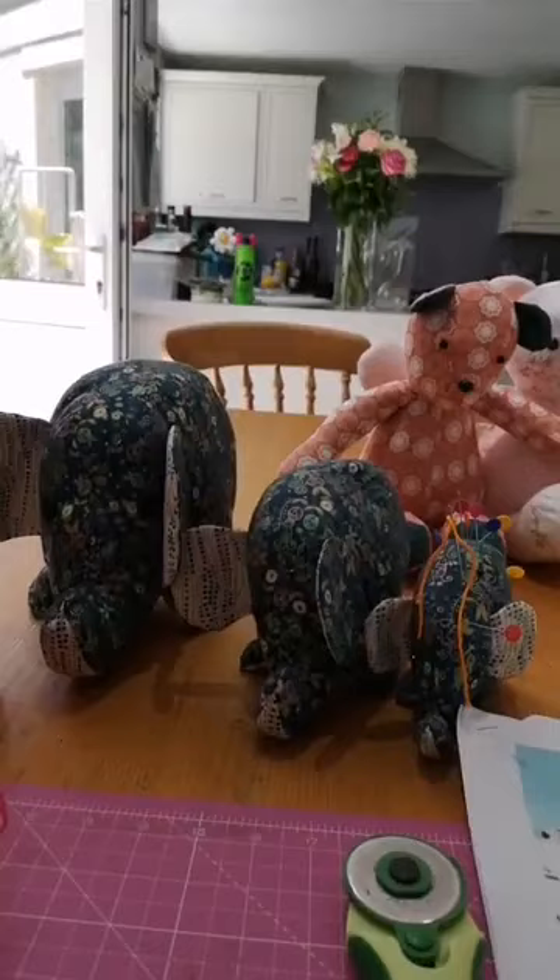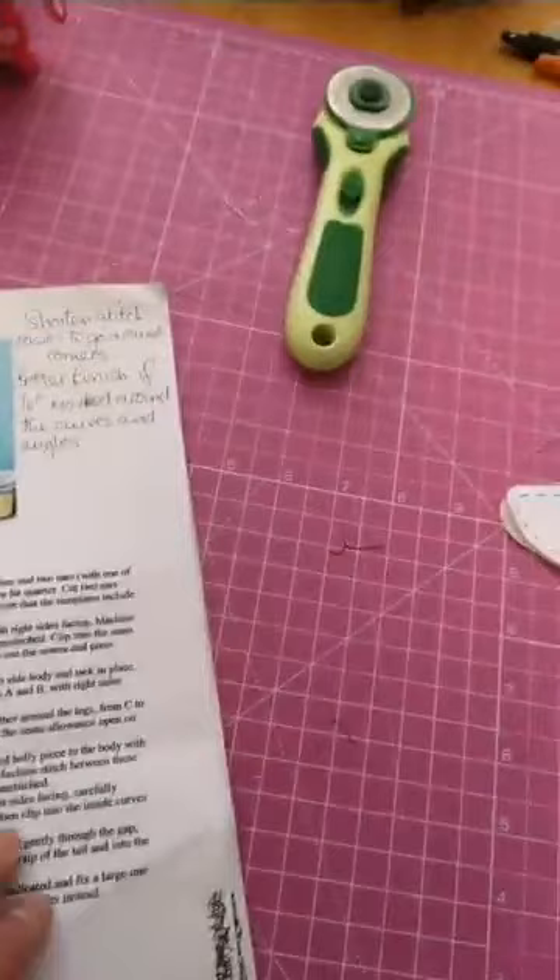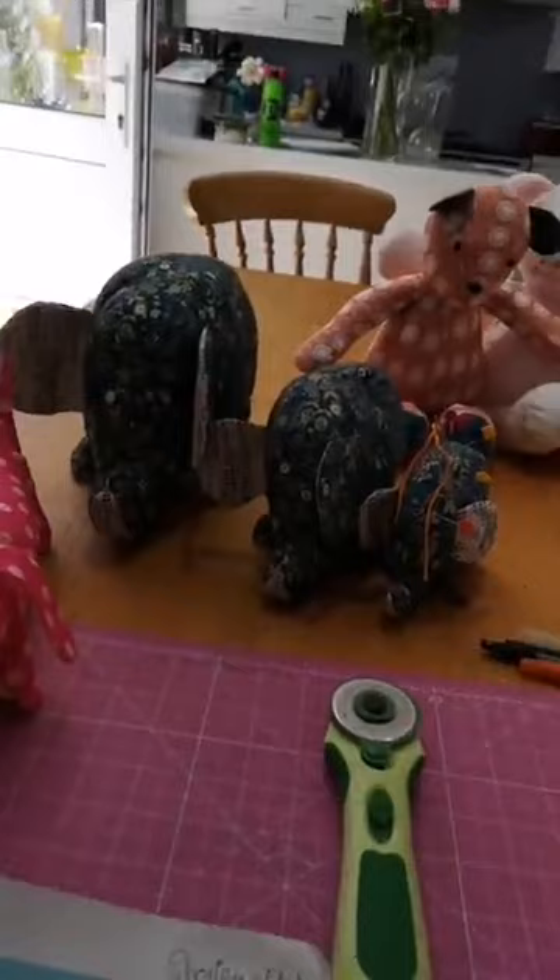I'm trying to think what else we've done - we did a doll. Today is Dave the Dachshund. This is a free pattern from SoMag. I'll put the link onto Facebook after this and you can go there - it gives you instructions and a template. So you get the instructions and the template, and you'll be able to go and download that.